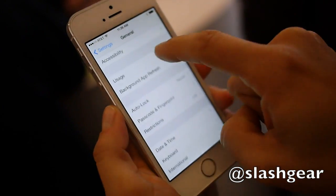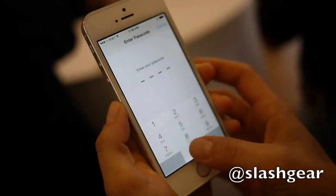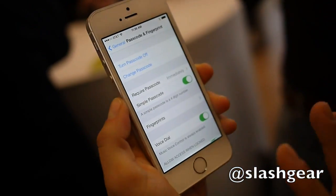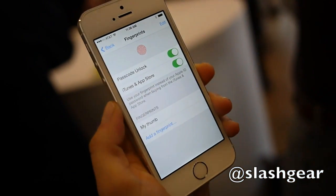You go into settings and you just go to passcode and fingerprint. Every time you're changing something in settings, you have to do your passcode. But here you can see this was my thumb, which is how I was able to unlock the phone.